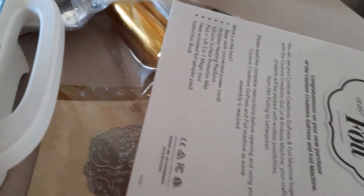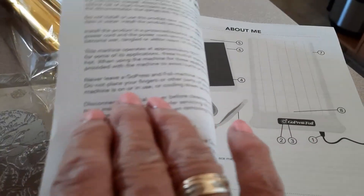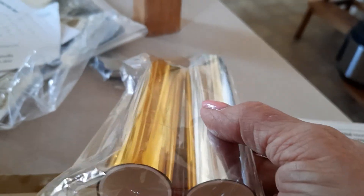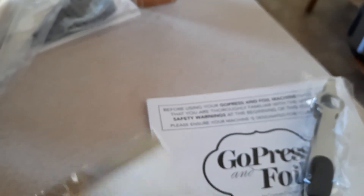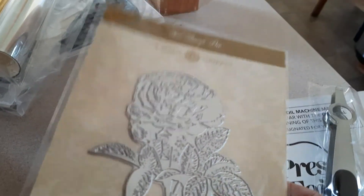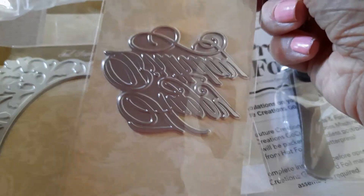It also includes an instruction manual on how to use it — I've seen a few videos on it but I'll definitely be reading through it. You get two small rolls of foil in gold and silver. You also get the magnetic pickup tools, and as a bonus you get a rose, a frame, and a word plate — this one says Happy Birthday.